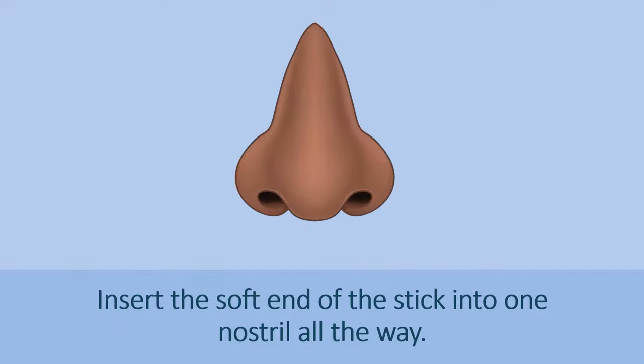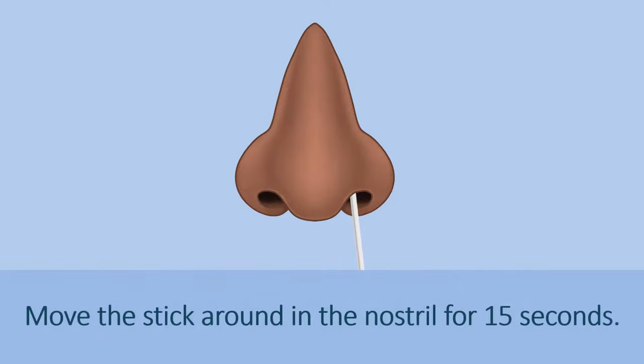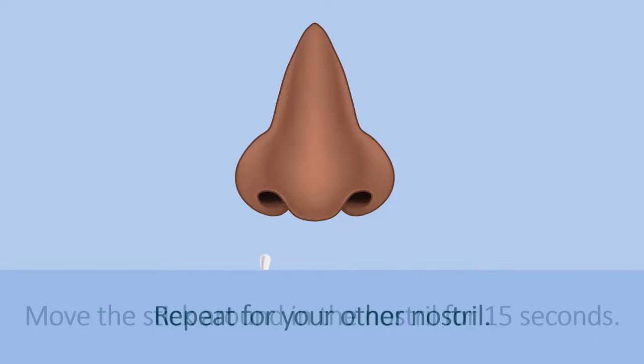Insert the soft end of the stick into one nostril all the way. Move the stick around in the nostril for 15 seconds. Repeat for your other nostril.